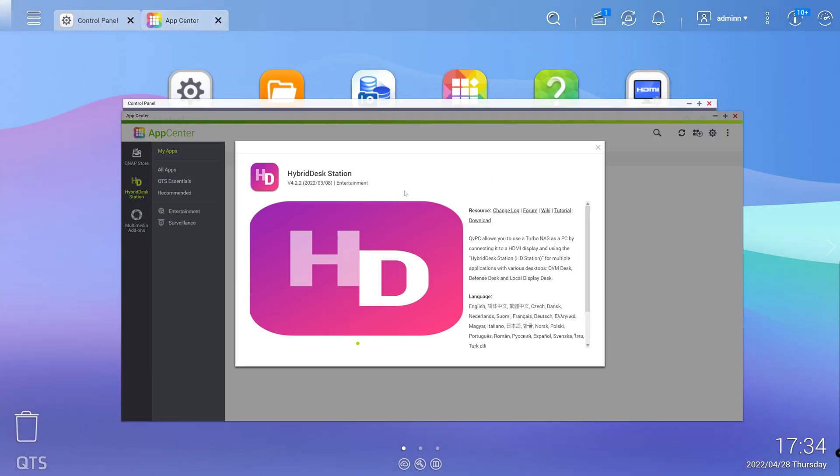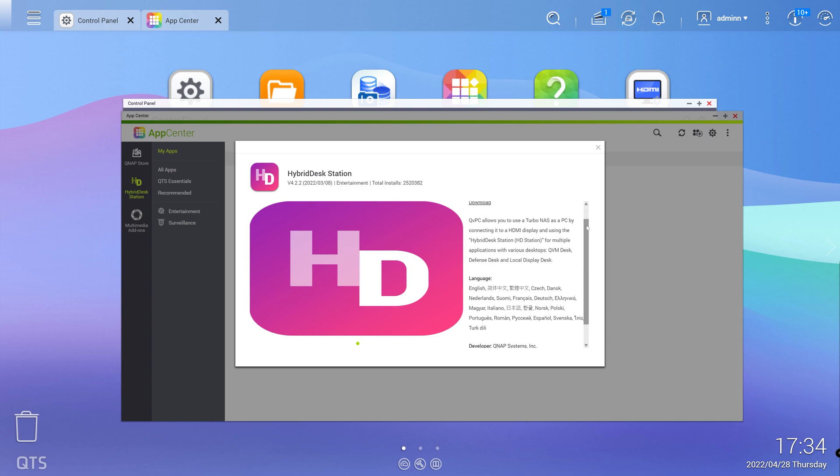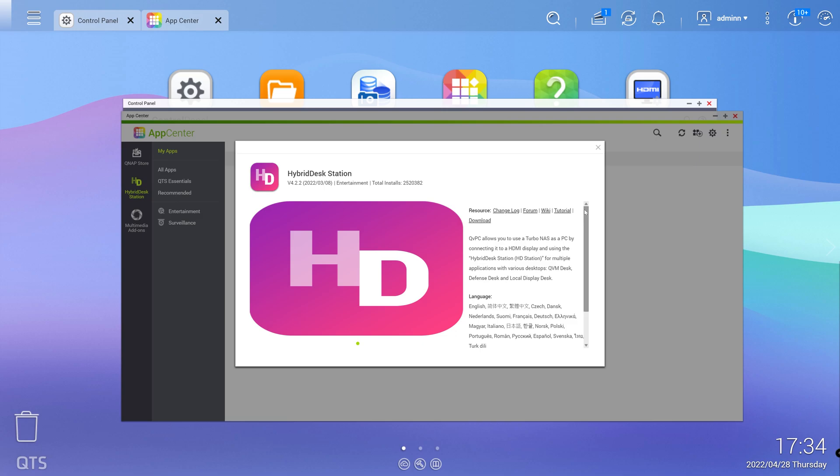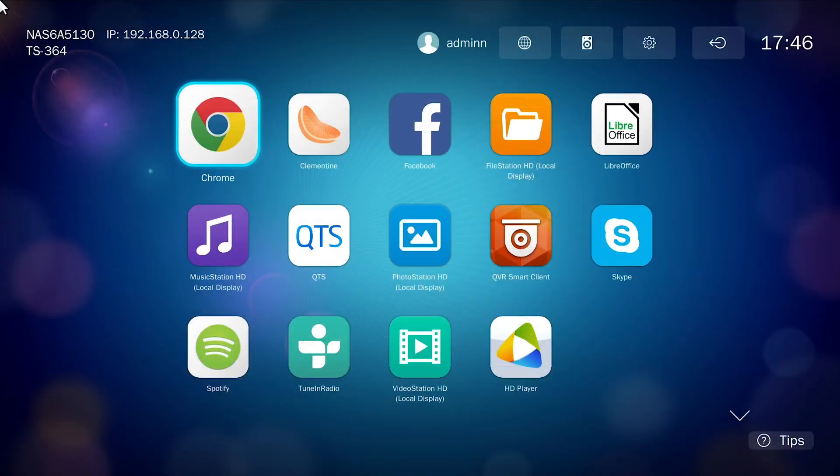Another feature of the TS364 is the hybrid desk station environment. Using the HDMI 1.4 port on the back of the NAS, you can turn the unit into a media center PC when connected to a big screen TV, allowing you to use a mouse and keyboard to navigate around and run apps designed for this mode. This is a nice feature for those looking for media center functionality from their NAS, though we felt the UI could use more polish and better focus, and it would be nice to have a dedicated Plex app.